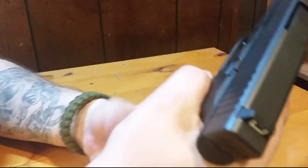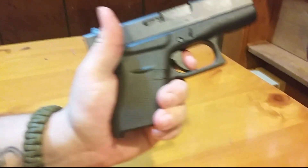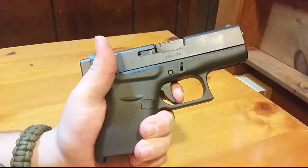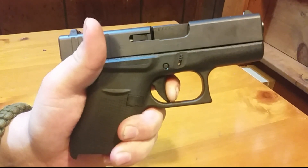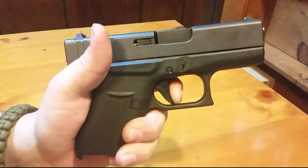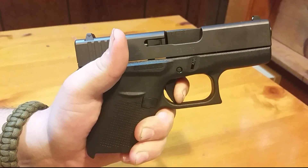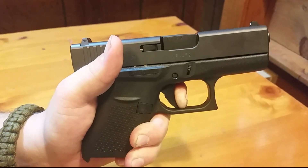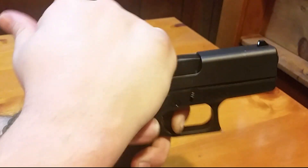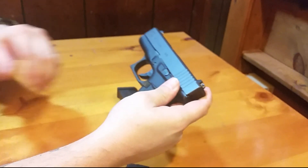Let me show you the trigger. You have a little bit of take-up here, then a nice click. The trigger reset is right there. It's got some weight to it, but we'll have to shoot it and put some rounds through it before we can really say anything definitive about the trigger.